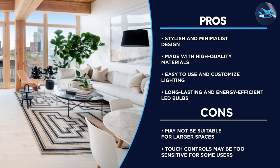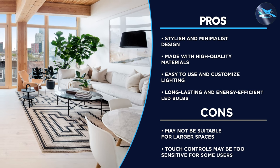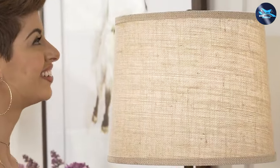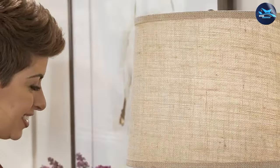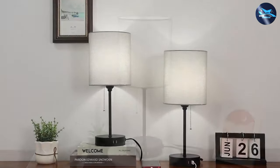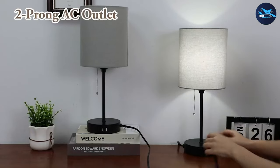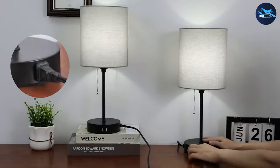Overall, Basios table lamps are a great option for anyone looking for a functional and stylish table lamp. With their adjustable brightness and color temperature, touch controls, and sleek design, these lamps are sure to complement any decor. While they may not be the best choice for larger spaces, they are perfect for small to medium-sized rooms.